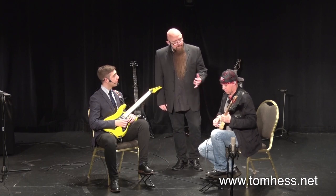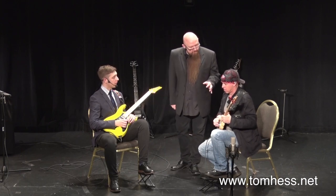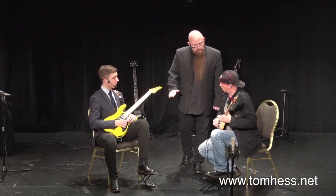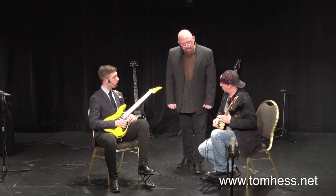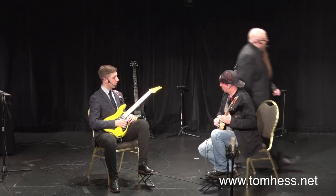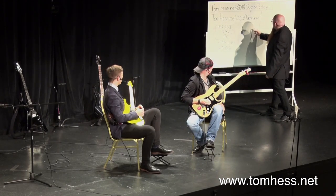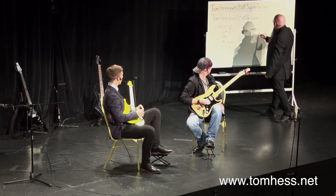That vibrato might be a little bit aggressive in this particular context. What you just did now was you made the arc too early.